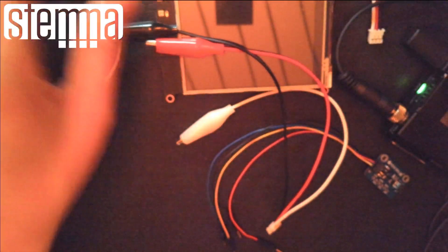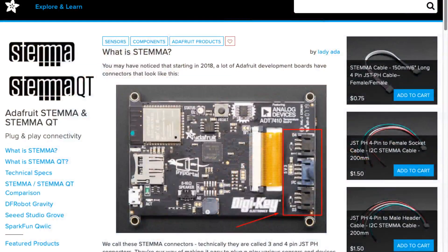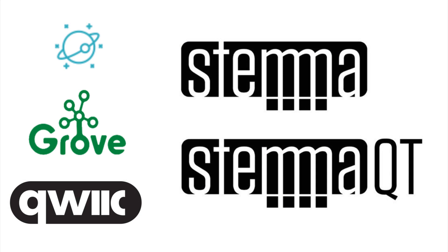Since this is our first Stemma Sunday, I thought we'd do two things: point everyone to this guide, and cover what is Stemma, what is Stemma QT, technical specs, and a comparison with DF Robot Gravity, Seeed Studio Grove, and SparkFun Qwiic. It is a little confusing because there are essentially five different ways to do this stuff, but we want to be as cross-compatible as possible. That's our goal — we want to have something that works for everybody.